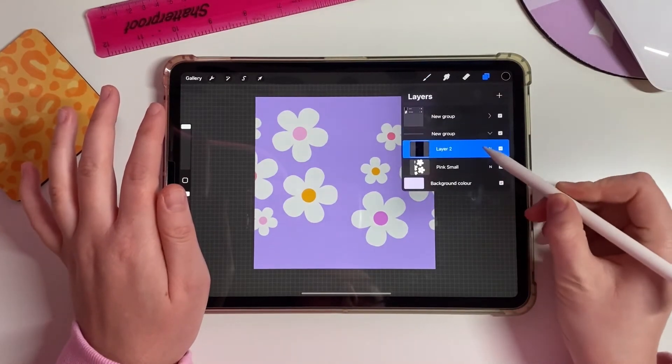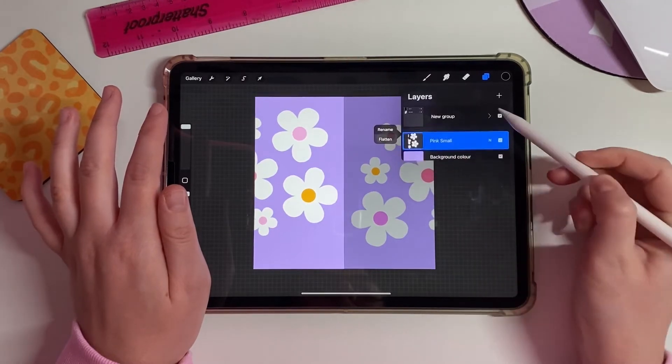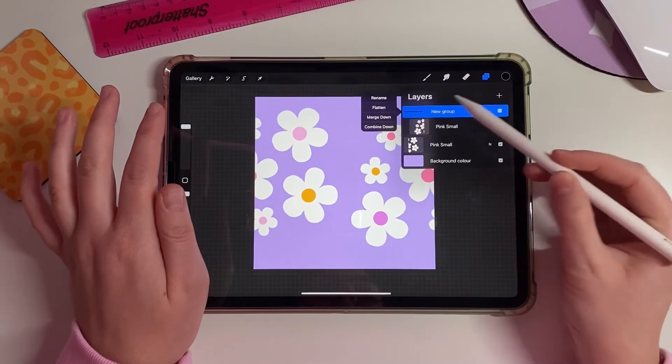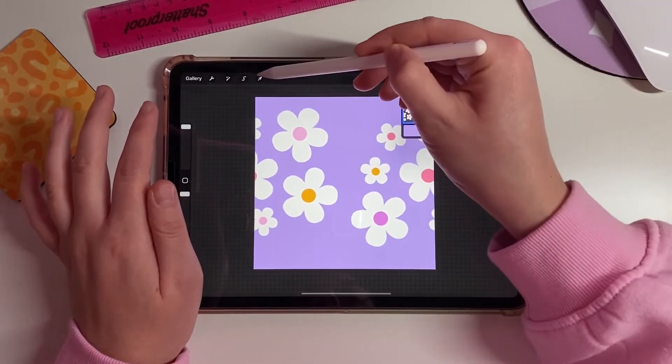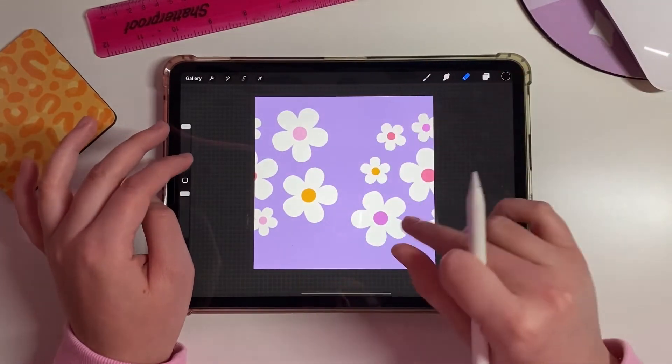Now go into each group and delete the black layers. Flatten each group, then merge them down so everything is on just one layer. You can now start to see the beginnings of what the repeat pattern is looking like.